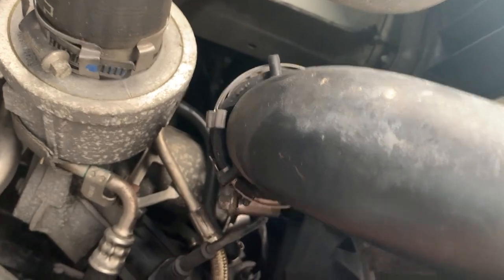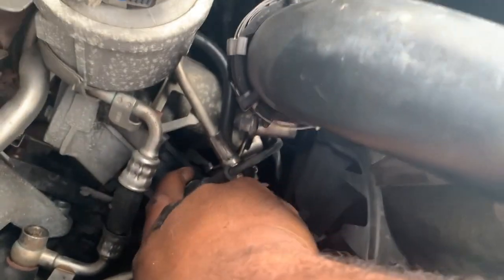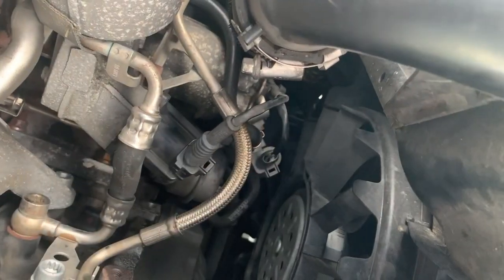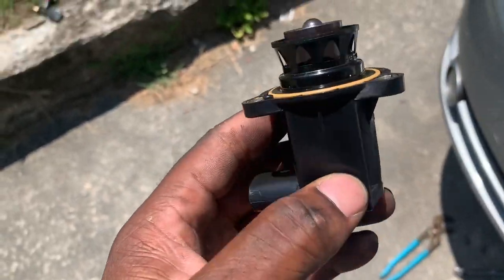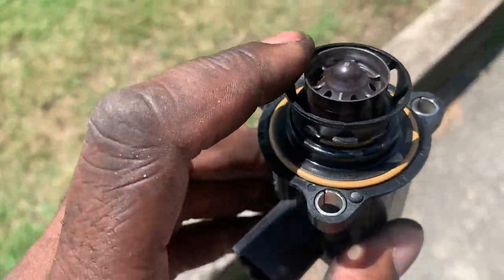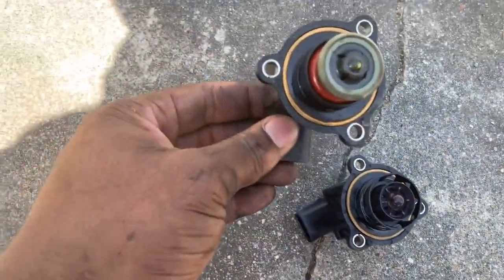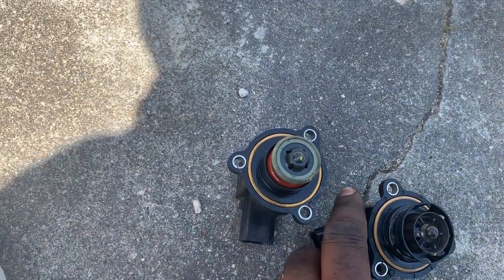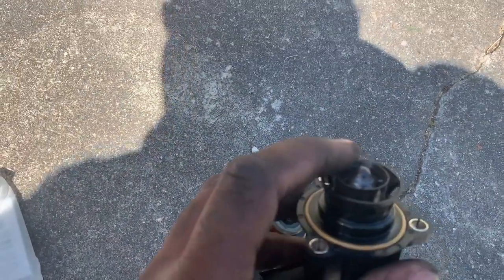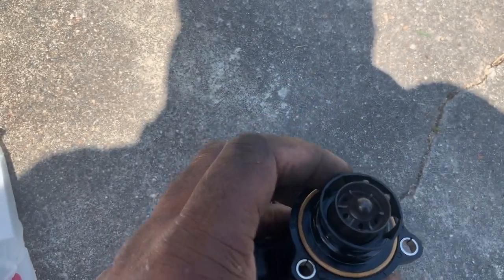The next one's on top — I'll be back as soon as I get the whole thing out. We're back and we have the new diverter valve. As you can see, it's kind of different from the original. Here's the original and here's the updated version with a kind of piston-type style.